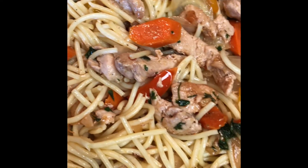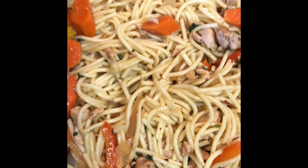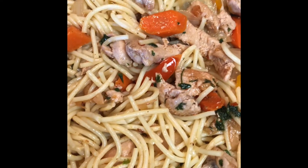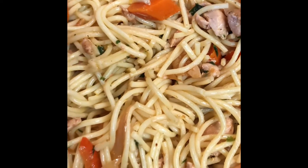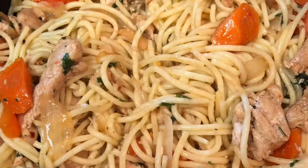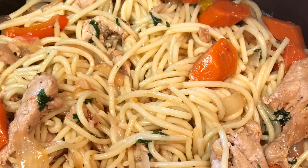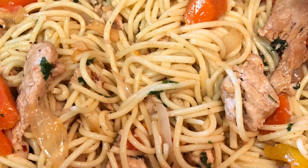It just looks so good — can't wait to eat it even though I've been tasting. I hope you try this recipe, it's quick, simple, and so delicious. Thank you for watching, please don't forget to like and subscribe — enjoy!